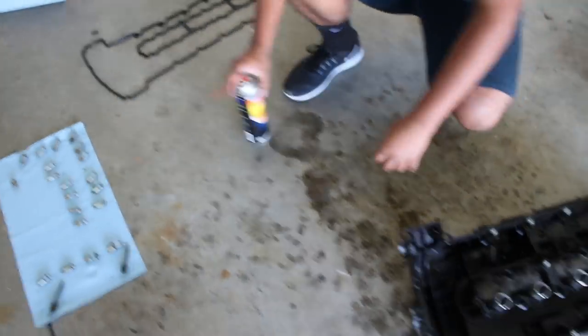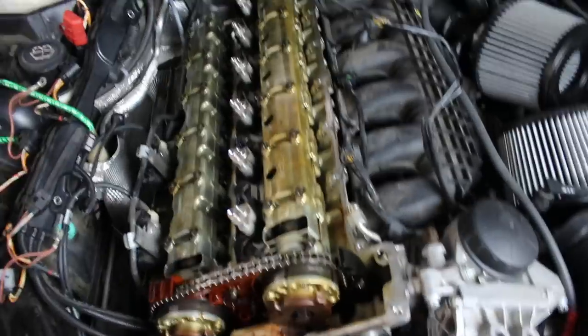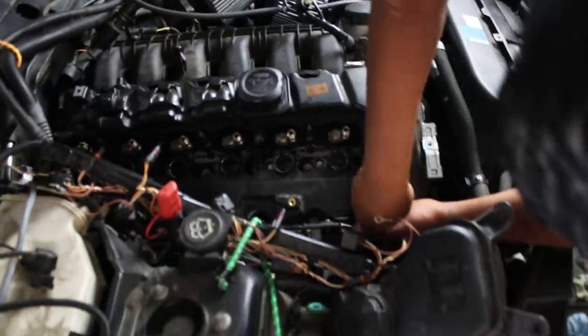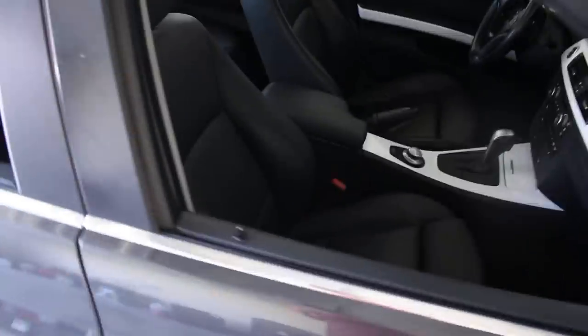I'm using brake cleaner to clean it off. Good thing about brake cleaner is it evaporates. I went to AutoZone and they asked if I was using it for my brakes — I said nope, using it for my valve cover. They looked at me all weird, but we gotta do what you gotta do. Going ahead and installing the spark plugs. We're pretty much bolting on the valve cover; once that is done we're gonna arrange all these wires, hook up everything properly, and take it out for a little spin.